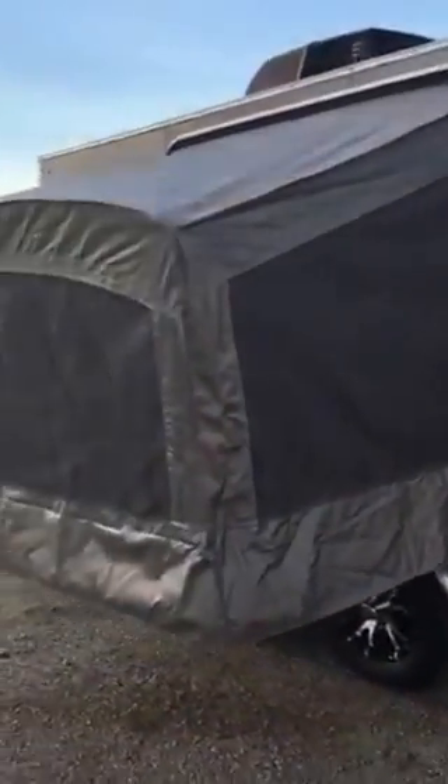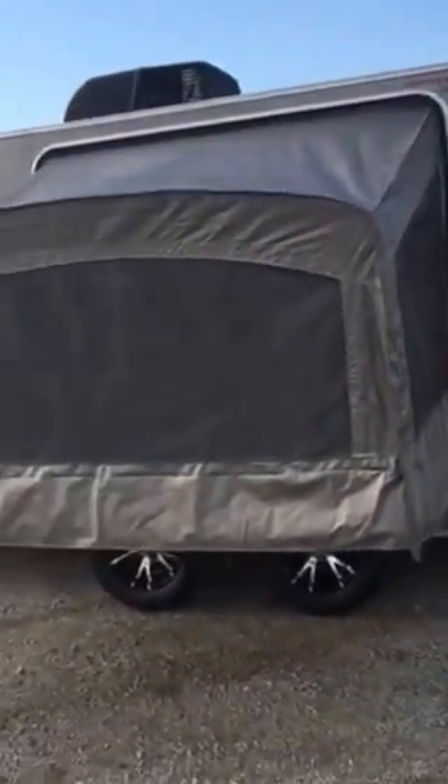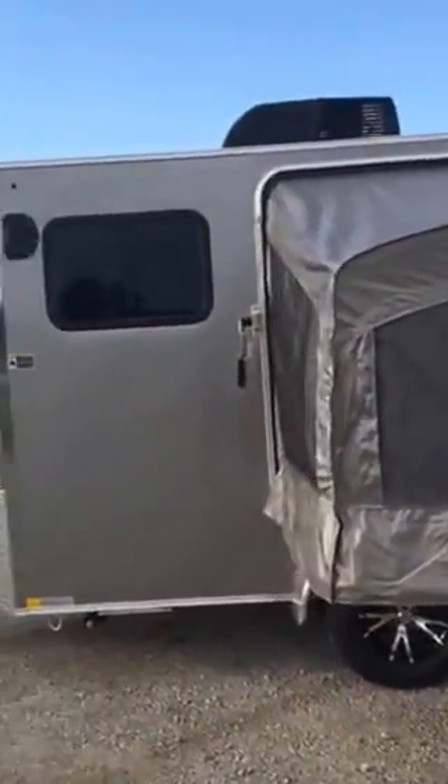The exterior of the trailer when you're all done looks just like that — got a nice tent, ready to spend the weekend out roughing it in the woods.